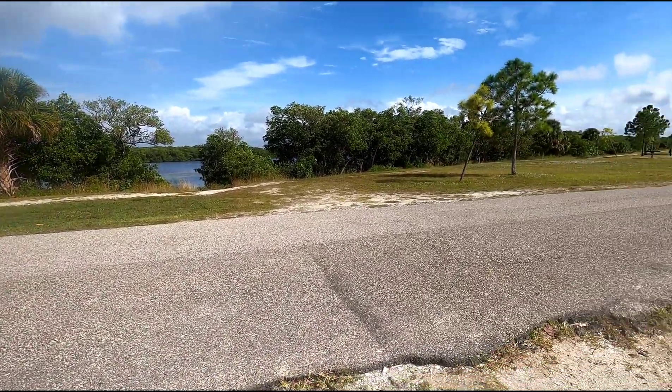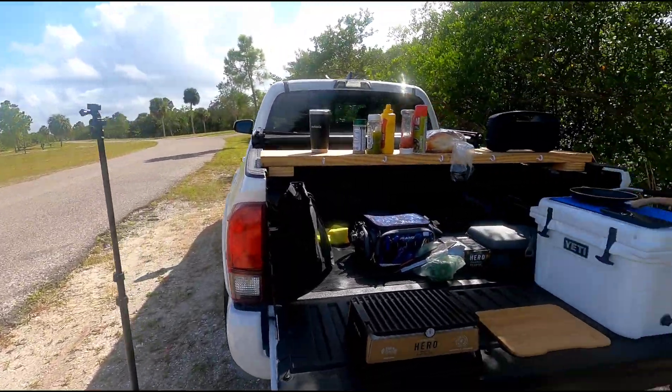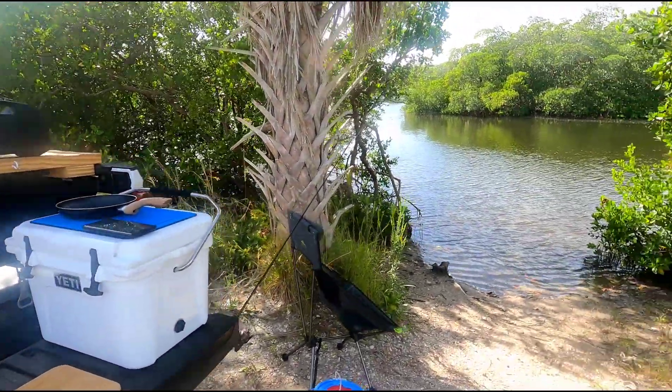If you know about Simmons Park, I'll put a link in the comments below. It's down in Tampa Bay, Southern Hillsborough County. And look at this.